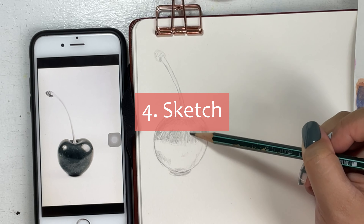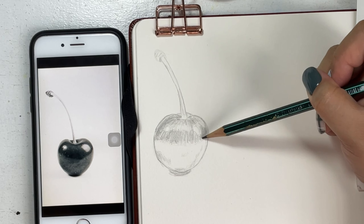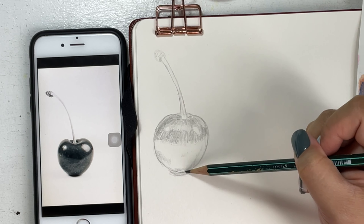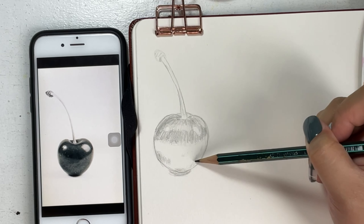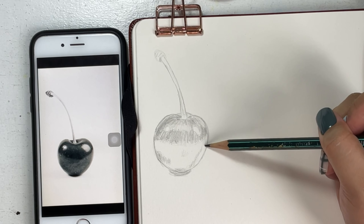Number four: I sketch and color the drawing with just a pencil — no color yet, everything is in monochrome. This is a way that I can study the reference photo well to see the darkest and lightest areas of the subject.